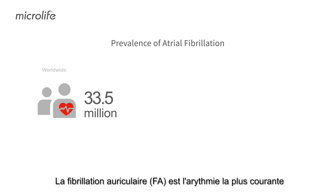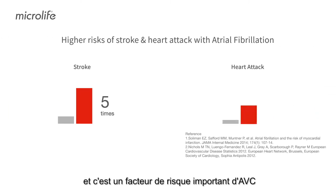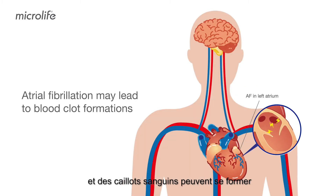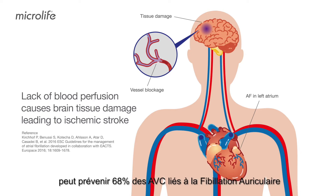Atrial fibrillation is the most common arrhythmia and a significant risk factor of stroke. When atrial fibrillation occurs, the heart atrium trembles irregularly, and blood clots can form. When blood clots migrate to the brain and cause blood vessel blockage, it leads to ischemic stroke. Home AF screening followed by treatment can prevent 68% of AF-related strokes.